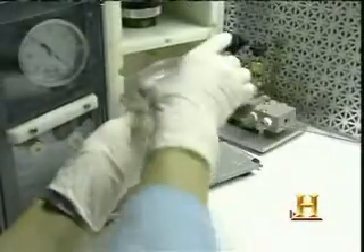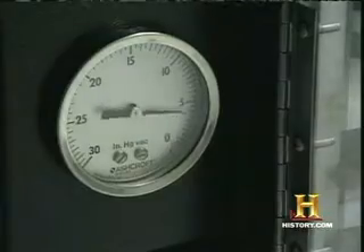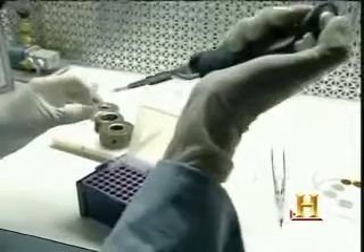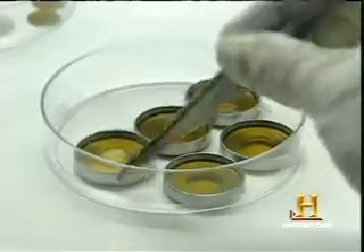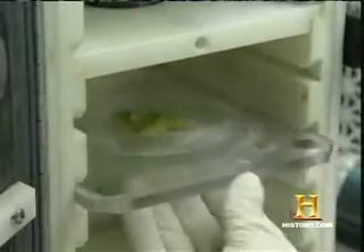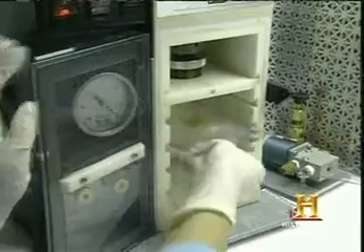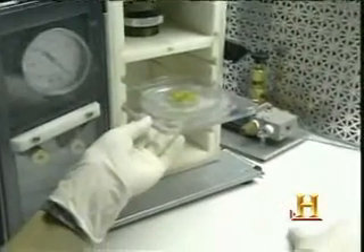Called a gene gun, it blasts the DNA from the foreign organism into the host organism. You use tiny little pellets, about one-thirtieth the size of an actual cell. You coat that pellet, which is actually made of gold, with DNA. You shoot it at a very high speed, about 600 miles per hour, down a chamber. At the bottom of the chamber are plant cells, and those little tiny beads go inside of the plant cells and become incorporated into the DNA of the plant cell.